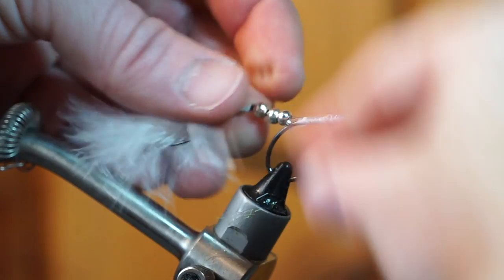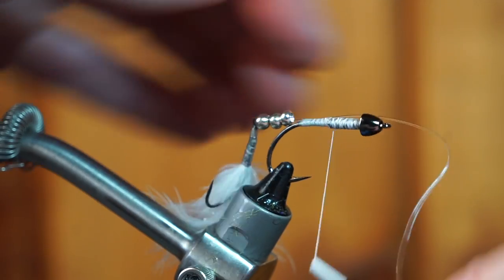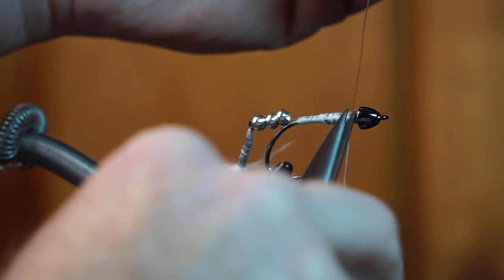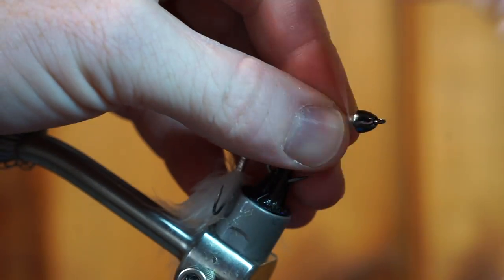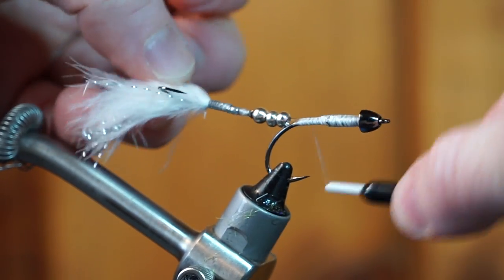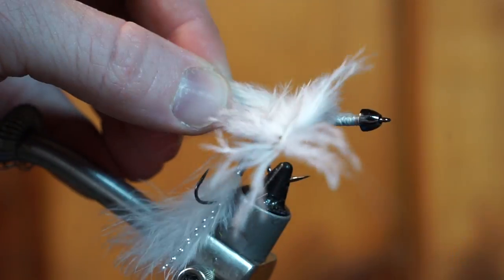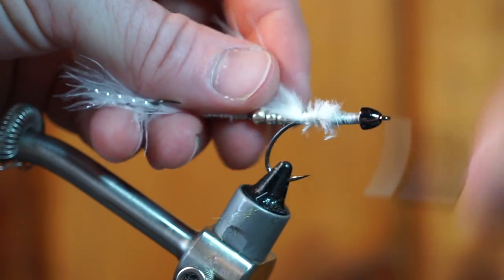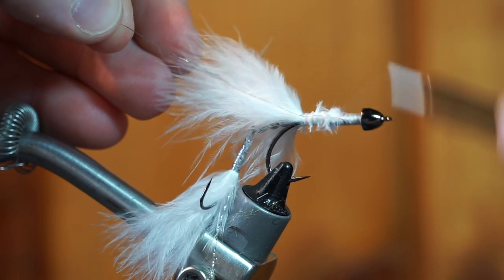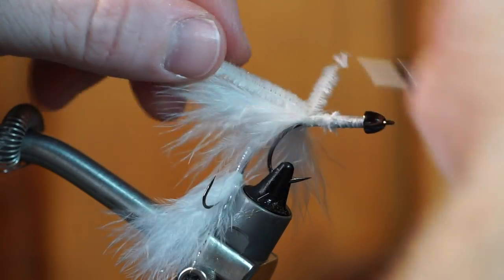Then tie in that side of the fishing line tightly. Again, you may double up the line if you want. Bring your thread back to the bend of the hook. Now tie in another plume of white marabou on top of the hook. Then tie in some small sized silver wire. Then tie in some white bugger chenille.